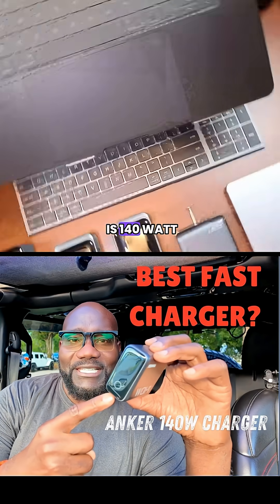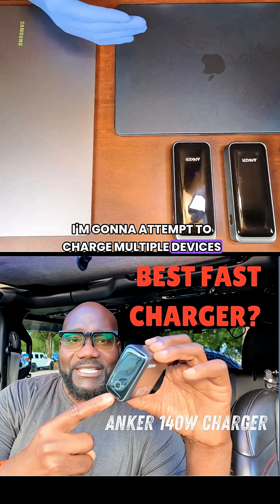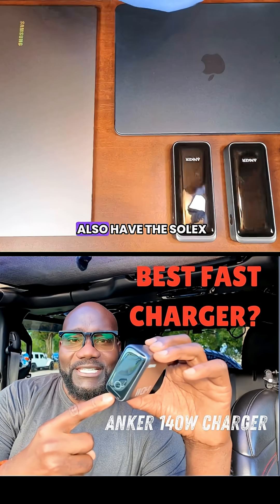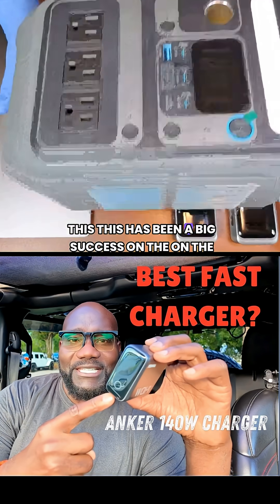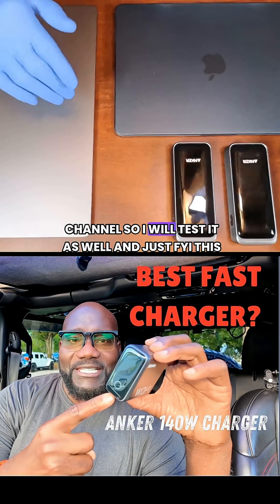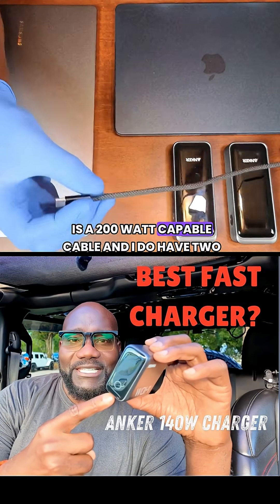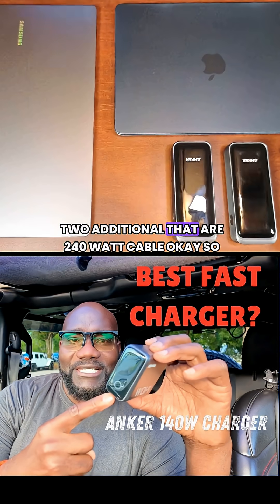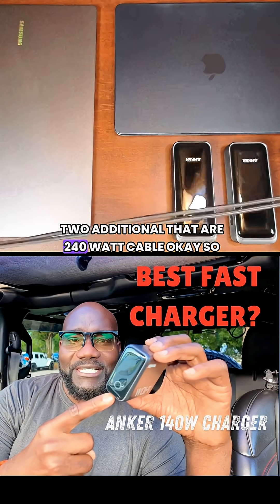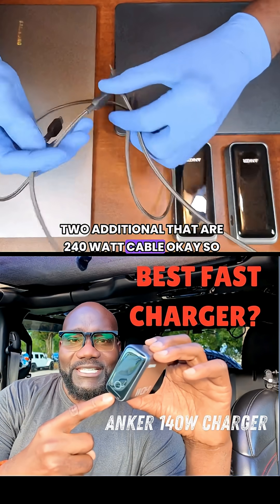This one is 140 watt. I'm gonna attempt to charge multiple devices and see how it reacts. I also have the Solex — this big guy — which has been a big success on the channel, so I will test it as well. Just FYI, this is a 200 watt capable cable, and I do have two additional cables that are 240 watt.